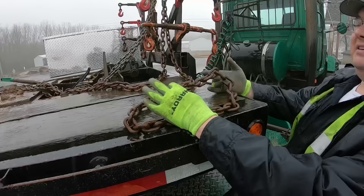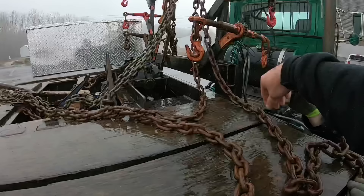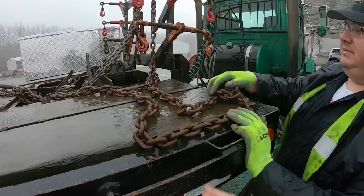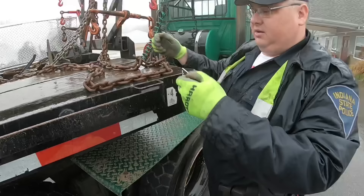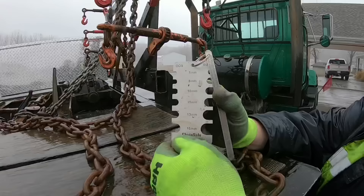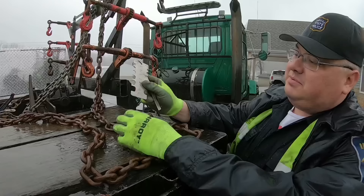Just like you pre-trip your truck, you need to pre-trip or check all your load securement — from your boomers to your hooks. Another big thing is making sure the hook has the proper cotter pin in it, and the keeper. The chain needs to have proper links. There's a tool you can get for this — let me show you what it is.